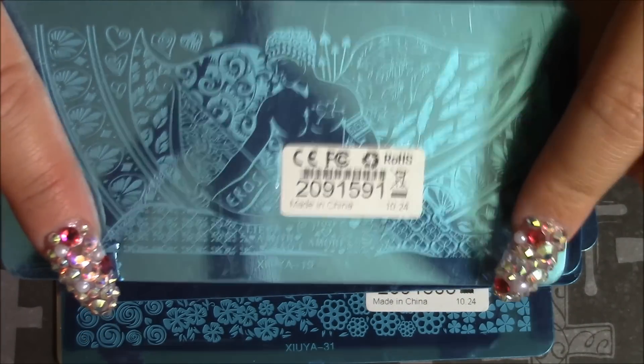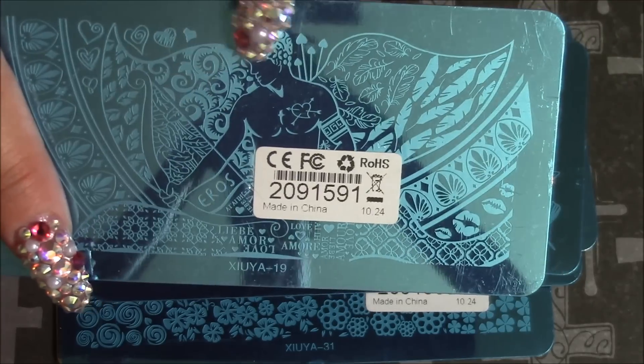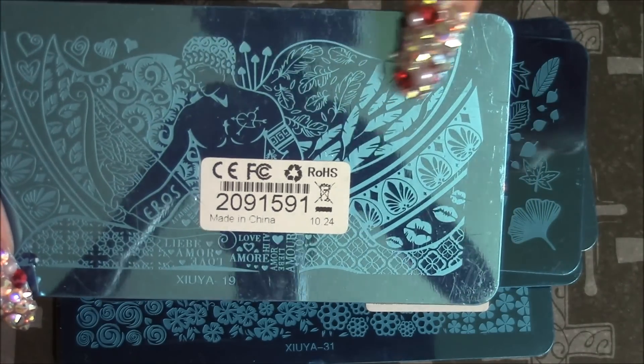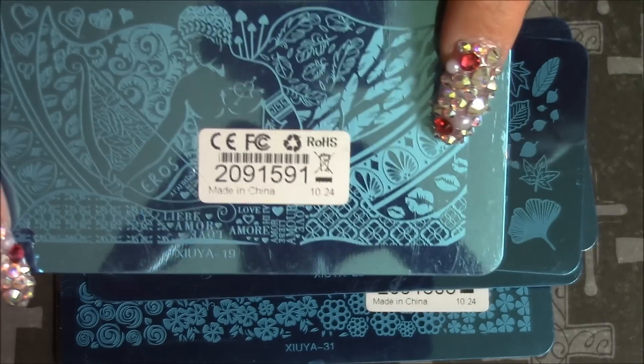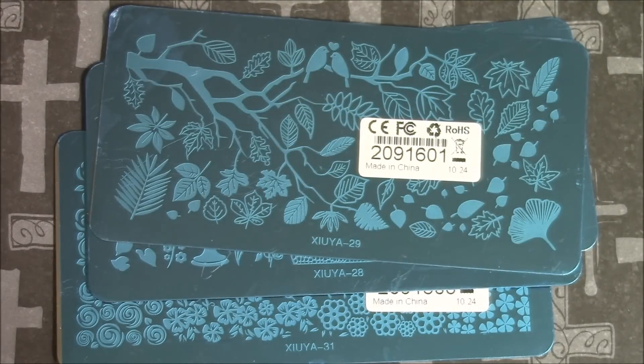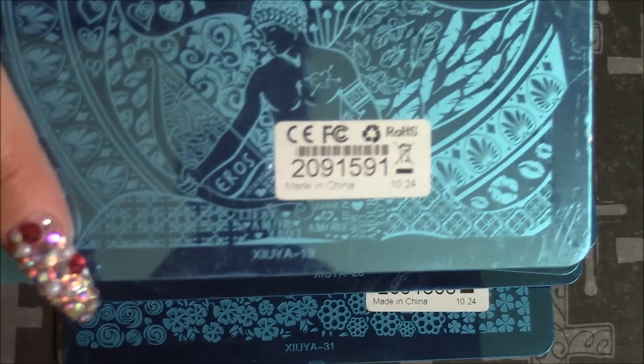I believe this is the Greek mythology collection. You can just see it has all the different little images - swirls and a mail symbol, feathers, and I believe those are lips. Yeah, they're lips. So it's really, really cute.